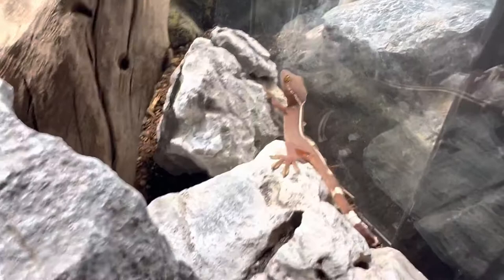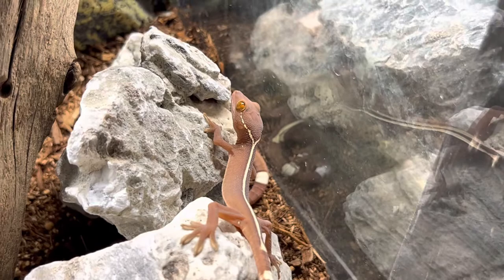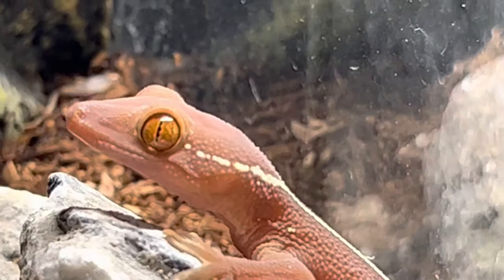Temperature on these guys: the basking spot should be between 80 and 90 degrees with an ambient temperature of 80 to 90, and then at night time these guys should be between 70 and 75 degrees. Look at that cool eye — you can actually tell a lot about these guys from their eyes. If they have nice clear eyes like that, that means they're really healthy.